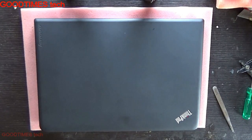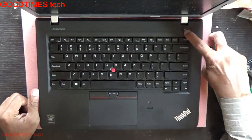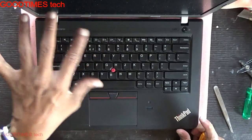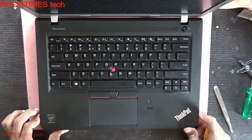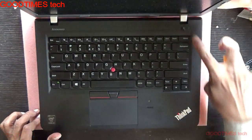Hello everyone. Let's see what's the problem with a Lenovo ThinkPad E450 — it's powering on but there is no display. Whenever we turn on the power button, only the power light glows. I have already solved the problem and am shooting the video after doing that.